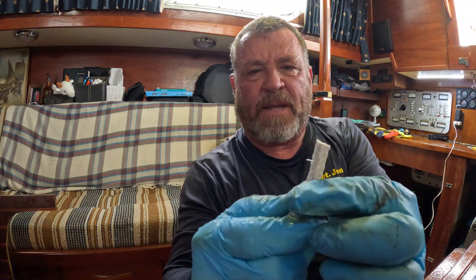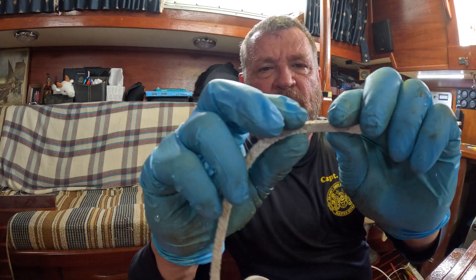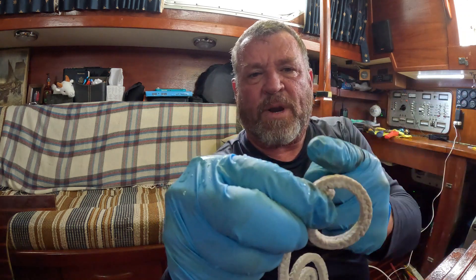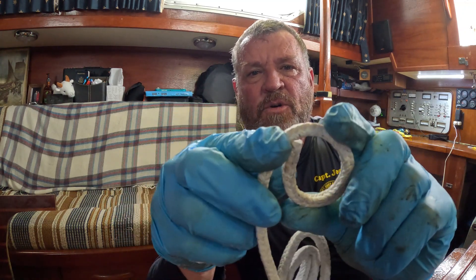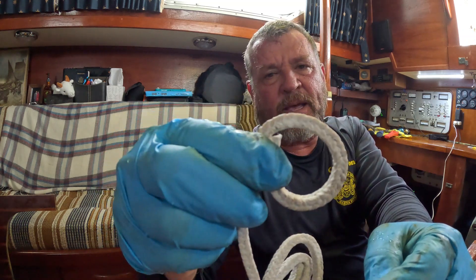I just want to point out that this packing comes with a little staple in it — we'll pop that off. That staple is just to hold the packing. If this is too thick, what we can do is cut it. You're going to go around the shaft just like this, and then we're going to cut it with a razor blade. We use razor blades because if you just snip it with some dikes it'll be smushed.